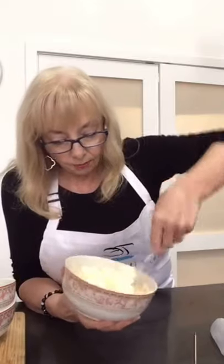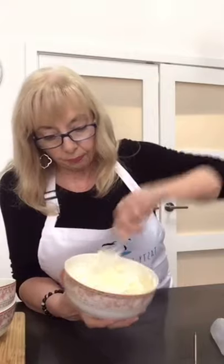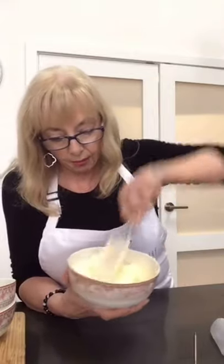This buttercream today is Swiss meringue. I normally use Italian meringue, but somebody requested Swiss meringue so I thought I would try it. If you go on my blog, you'll find a recipe for American buttercream and for Italian meringue. The Swiss isn't on there yet but I will put it on there.